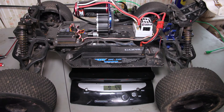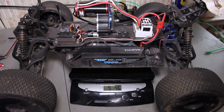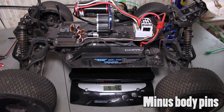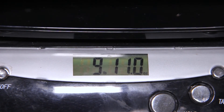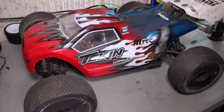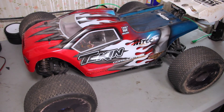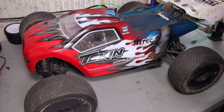I've got everything loaded up with batteries, ready to go — this is how I'd take it out to the track. Let's see how much this thing weighs. Nine pounds eleven ounces exactly — pretty cool! Thank you guys so much for watching. If you have any other suggestions or products you want me to cover, let me know. See you guys next week or at the track!